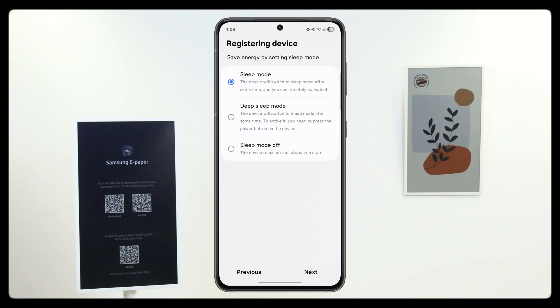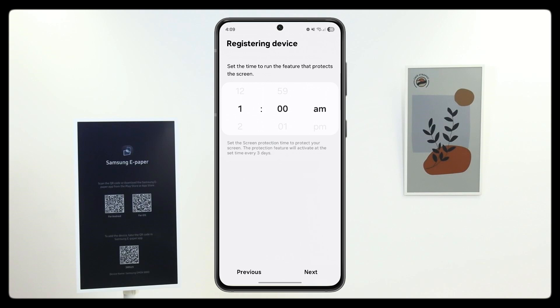Here is where you can choose a different type of sleep mode — we will leave it as the default for now. Here is where you can choose your protection time to be run; every three days it will do a refresh of the screen. By default, it is set to 1am.